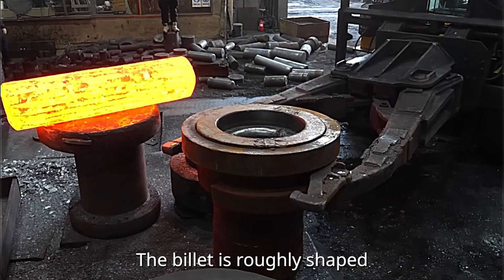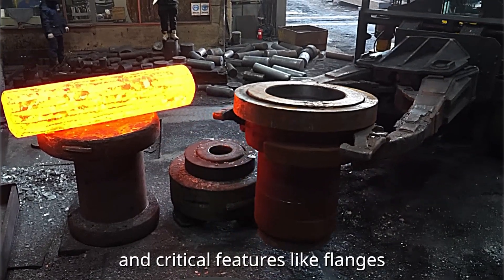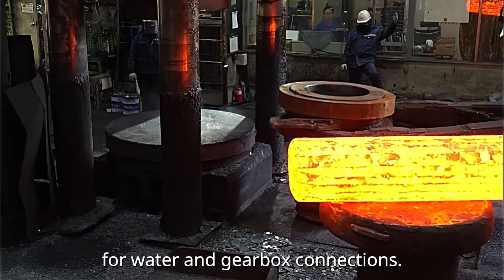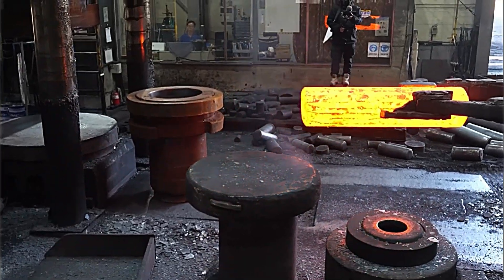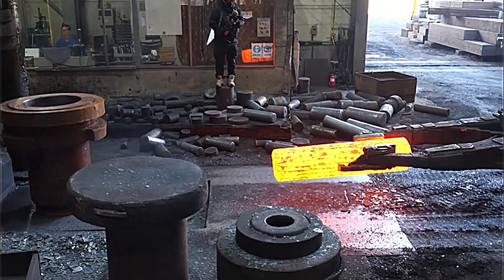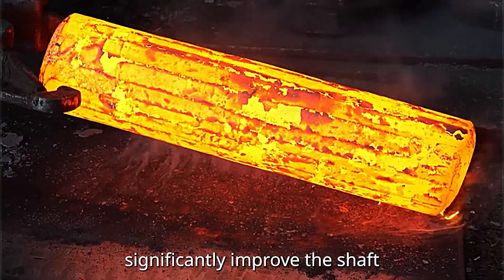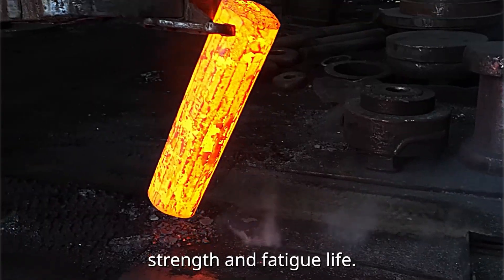The billet is roughly shaped to include the main body and critical features like flanges or rotor and gearbox connections. This process aligns the grain structure and significantly improves the shaft's strength and fatigue life.